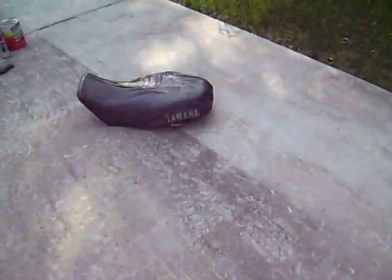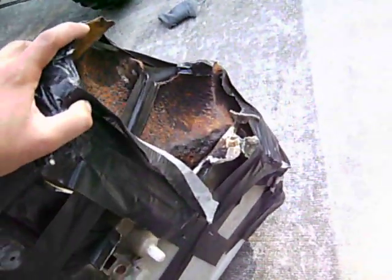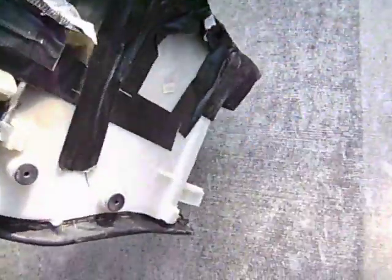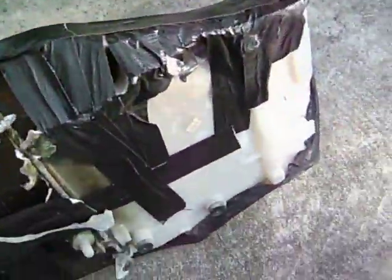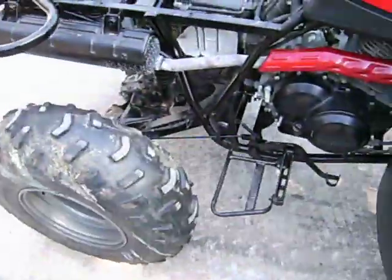I need to get a new seat. This one is pretty fried — I just kind of taped it so I wouldn't sit on the foam and stain my pants. The seat is about $200-something from the dealer brand new, so I'm hoping to find a used one somewhere. If somebody has one, let me know. I don't care if the rubber or plastic on top has a few holes — I can get a cover for that.